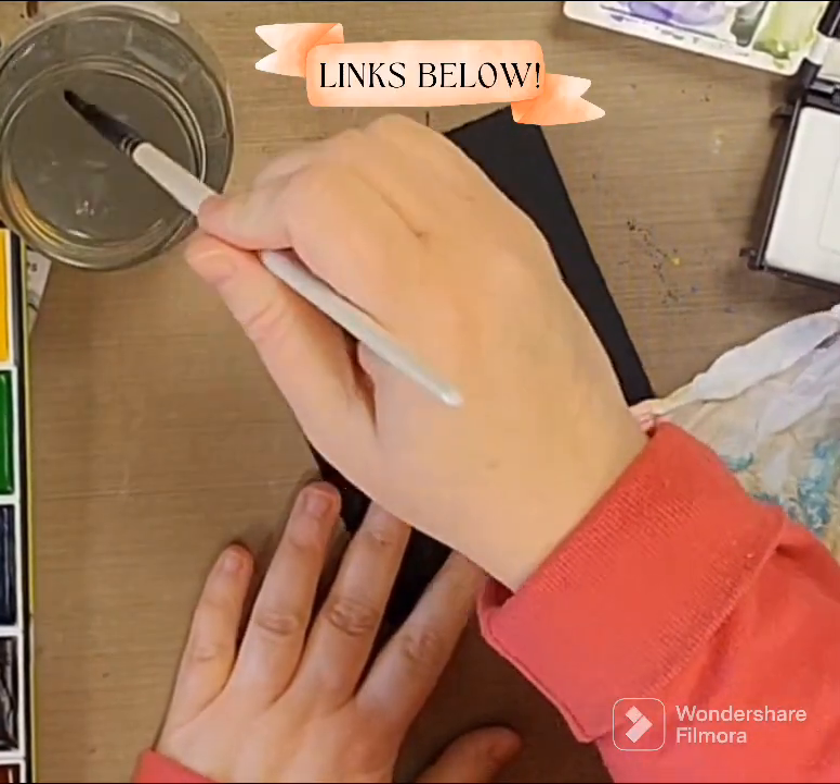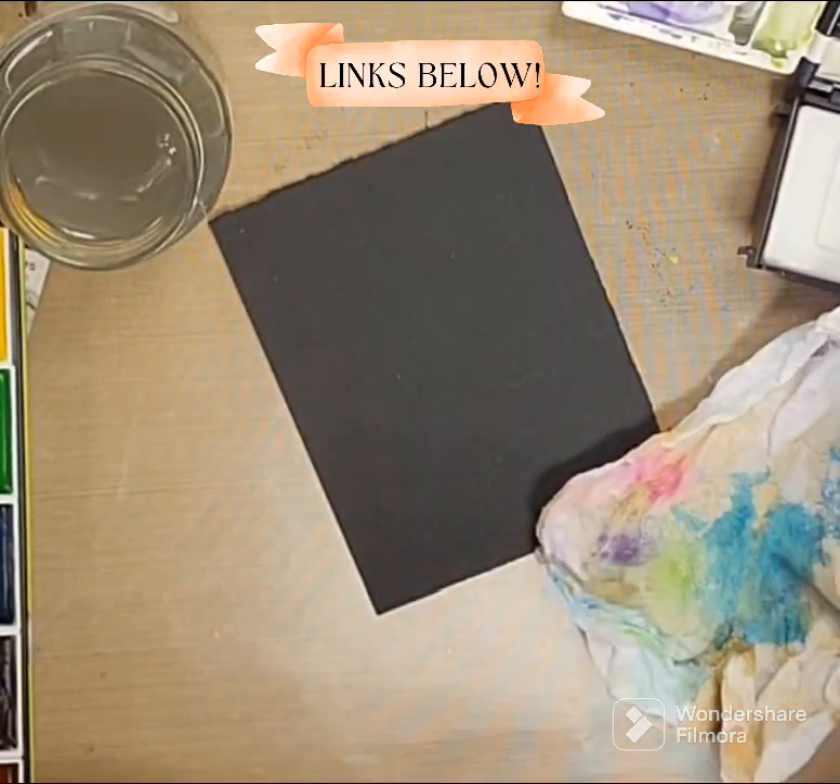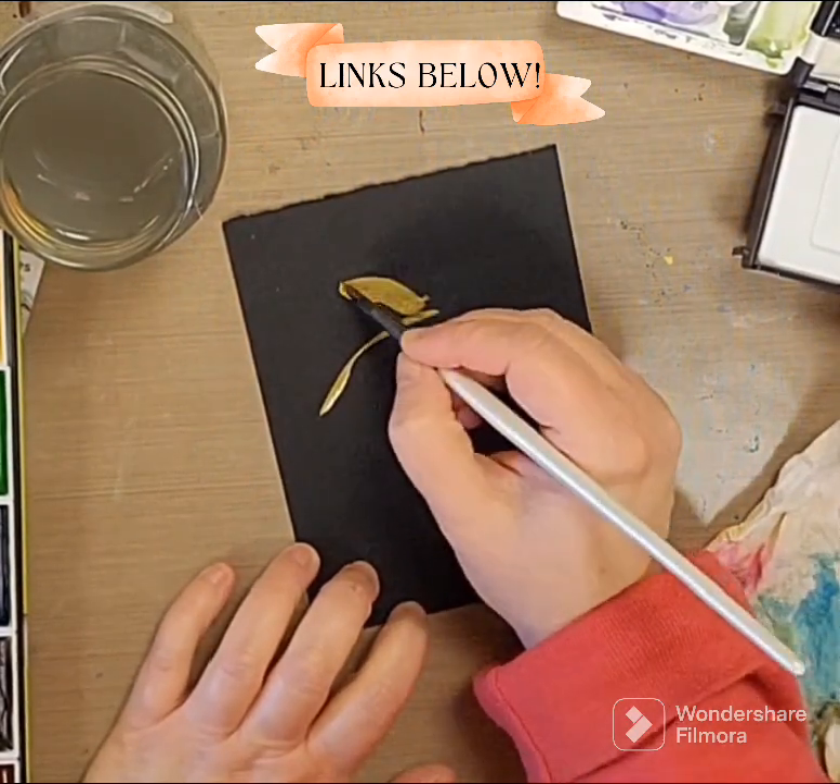Hey everybody, welcome to my channel. Today I have a fun little quick painting for you on some black watercolor paper.